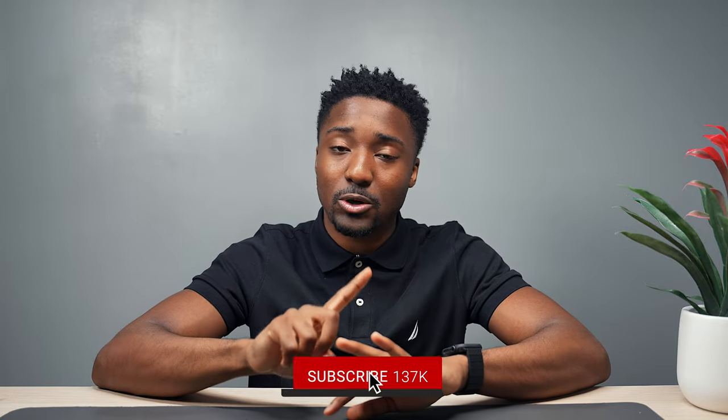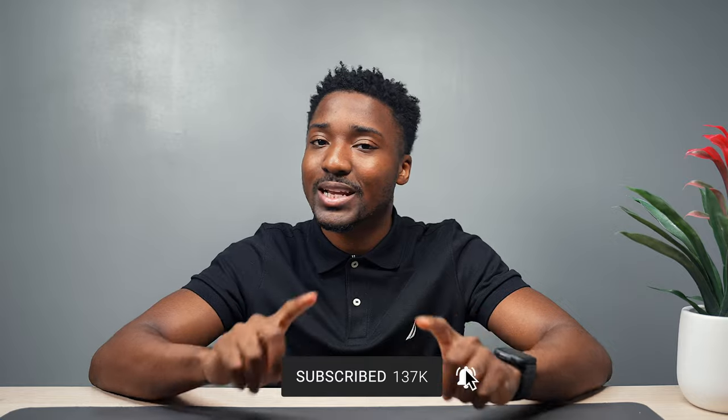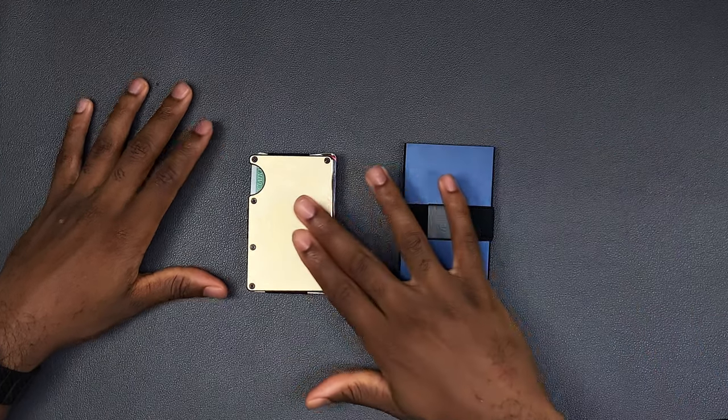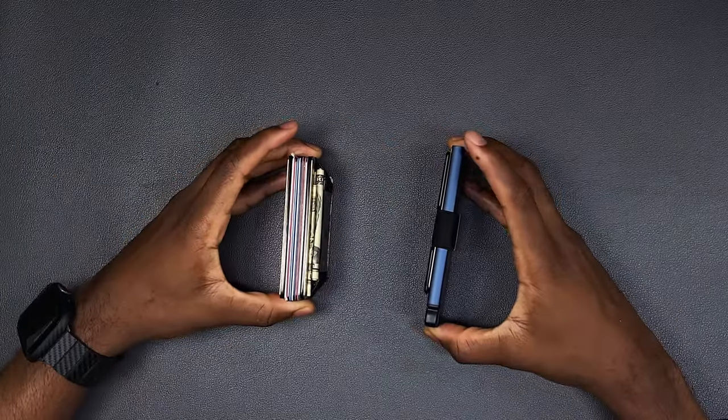One of the key fundamental things that you should have as a man: a fresh pack of tees, socks, cologne that smells good, and most importantly, your wallet. You should not sleep on your wallet. Now we have the Xter and we have the Ridge. And as you guys can see, these are not your ordinary wallets.